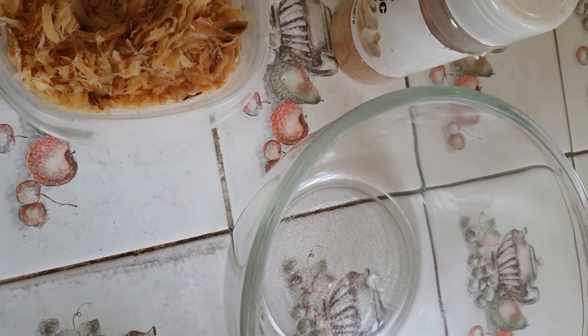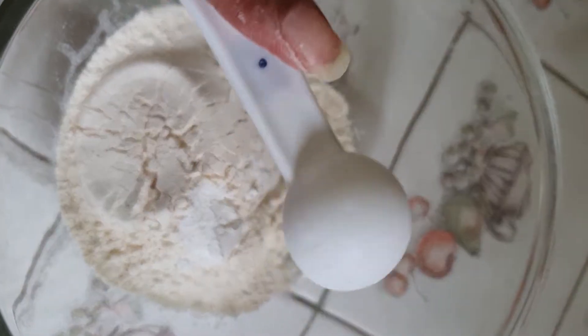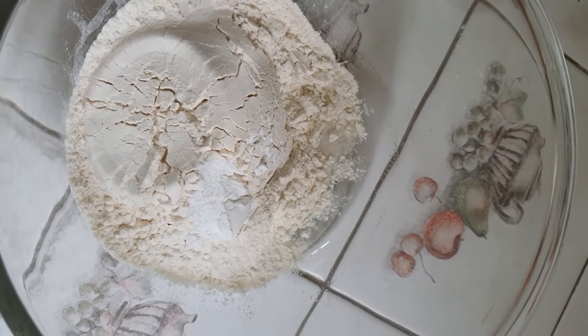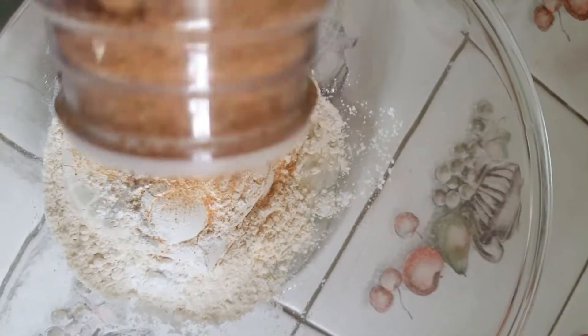Now we're going to add the dry ingredients. I have a cup of flour, two teaspoons of baking powder, and some garlic and pepper — until the ancestors say that's enough, my child.